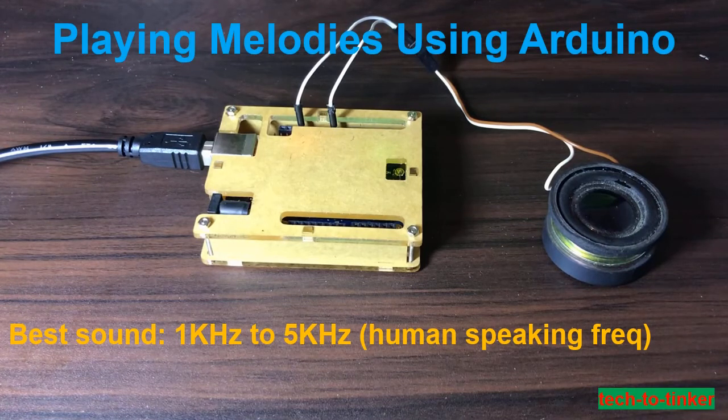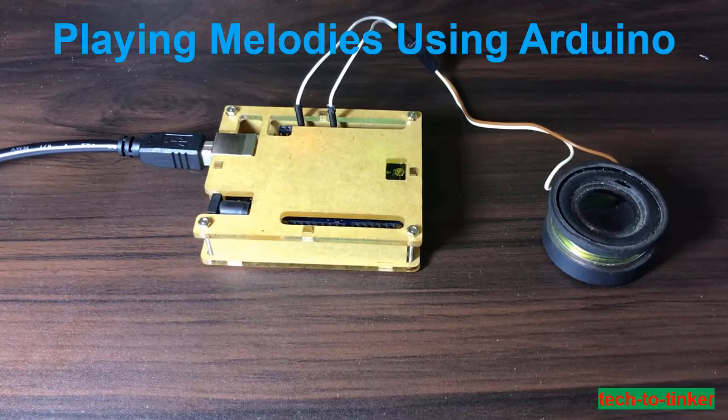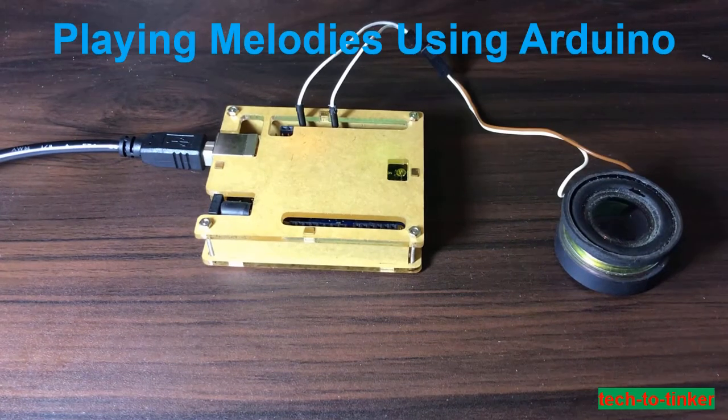This is the human speaking frequency range. As a caveat, I am not a musician or a musically inclined person, so please pardon my limitations with regards to music, especially with this tinkering. Without further ado, let's get started.